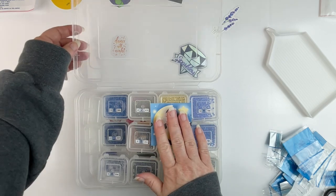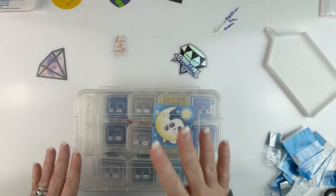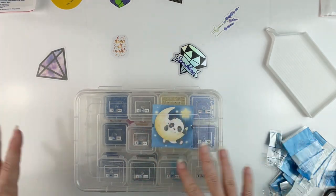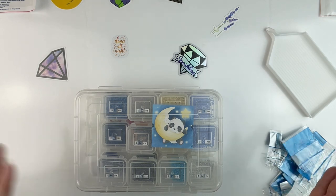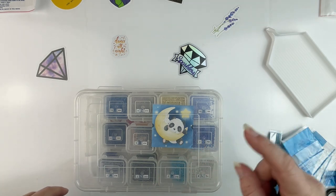I've got all the drills for this particular kit in this container. I'm going to leave the sticker in here and close it up so that I know these are the drills that go with this canvas. I'm going to clean things up a bit, get my next canvas out, and get things situated to kit up the next one.